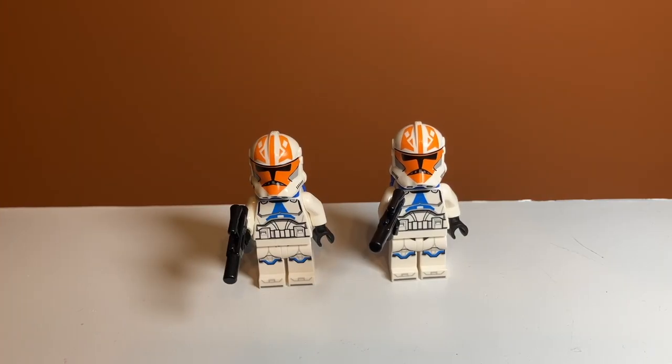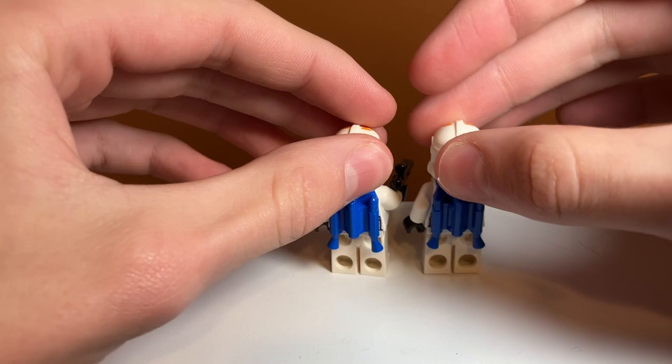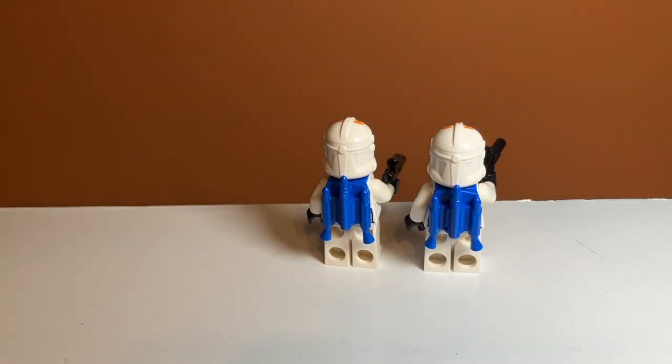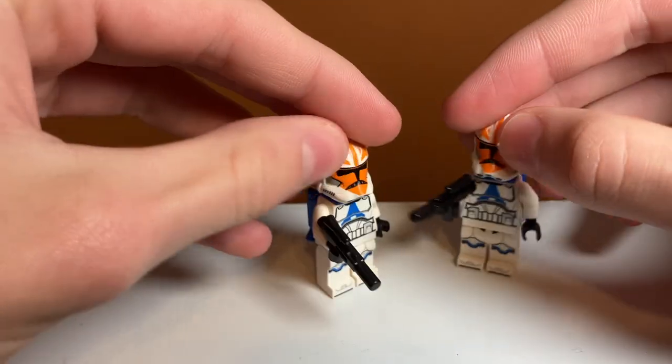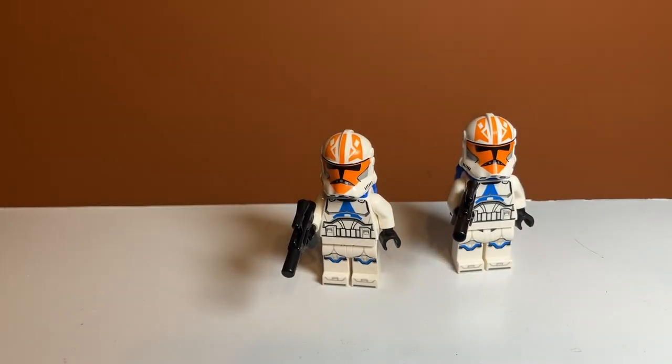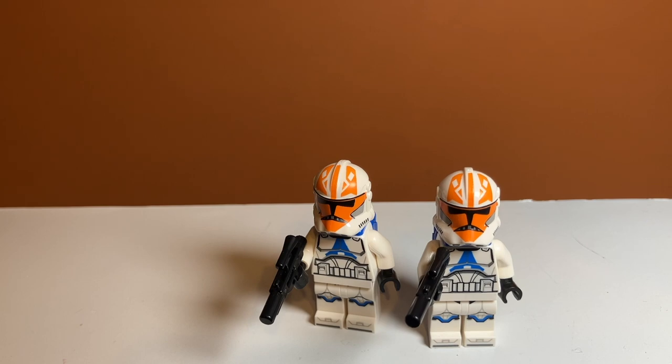Moving on to the other 332nd Clone Troopers in the set — I don't know why they're just called that on the box, because they really should be called Jetpack Troopers since they have jetpacks on the back, which is a nice detail. They have a blue jetpack that works really well with the colors of these minifigures. The only other difference is they have normal blasters instead of the long one. Underneath the helmet it's the same print, and the helmet print is the same as well.